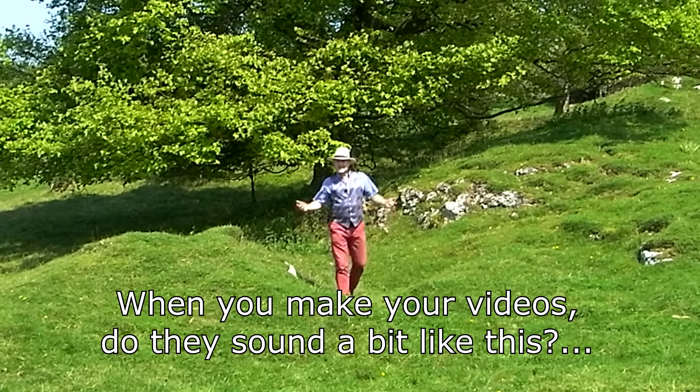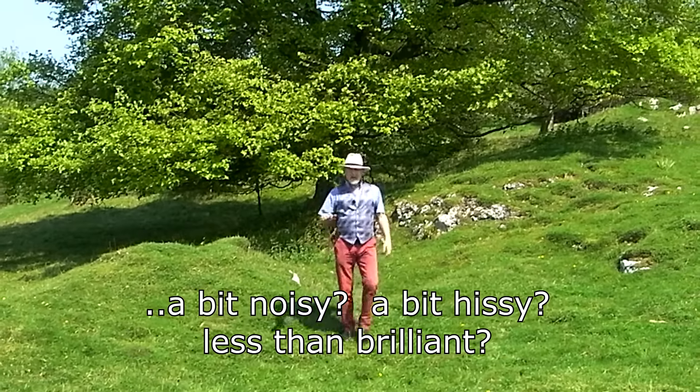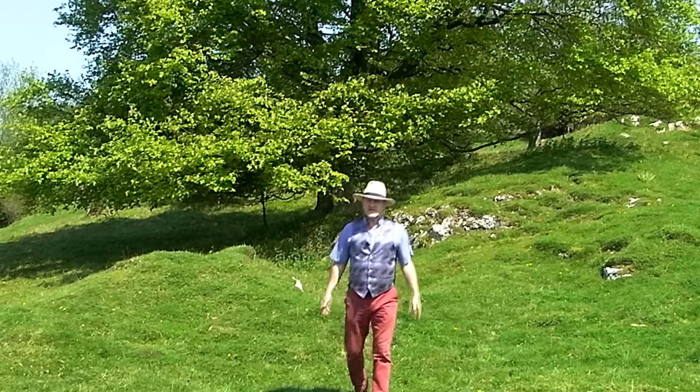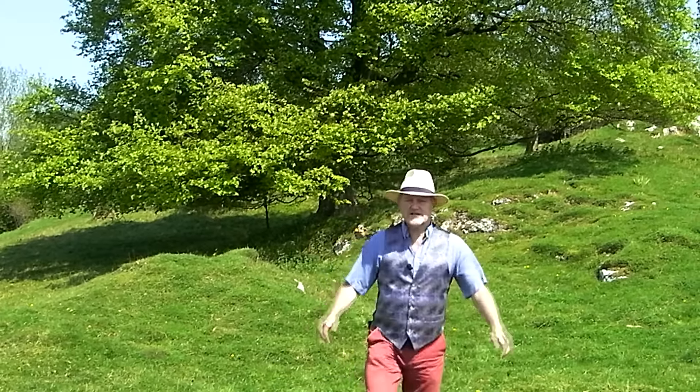When you make your videos, do they sound a bit like this? A bit noisy, a bit hissy, blessed and brilliant? And when you hear other people's videos, do they sound like this? Nice and strong, clear and distinct? And do you ever wonder how they do that? Well stay tuned, because in this episode, I'm going to show you how.